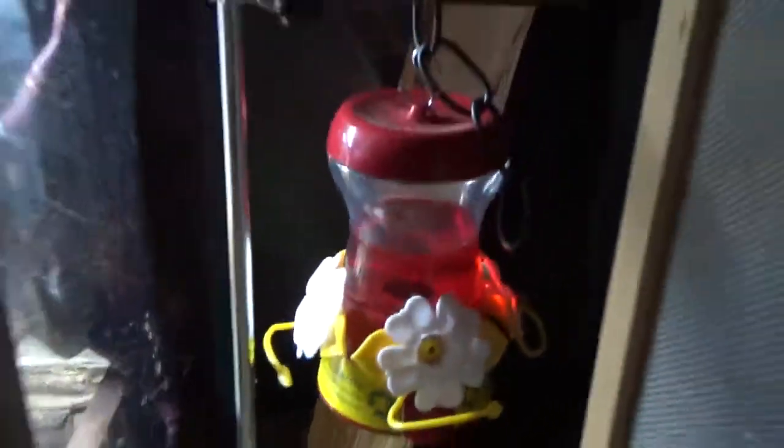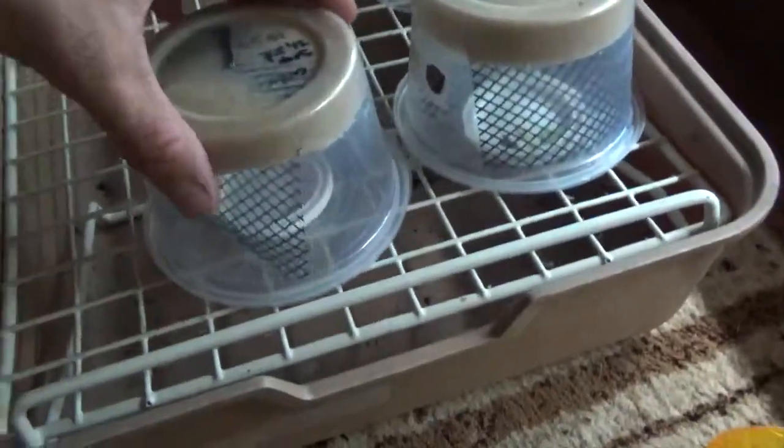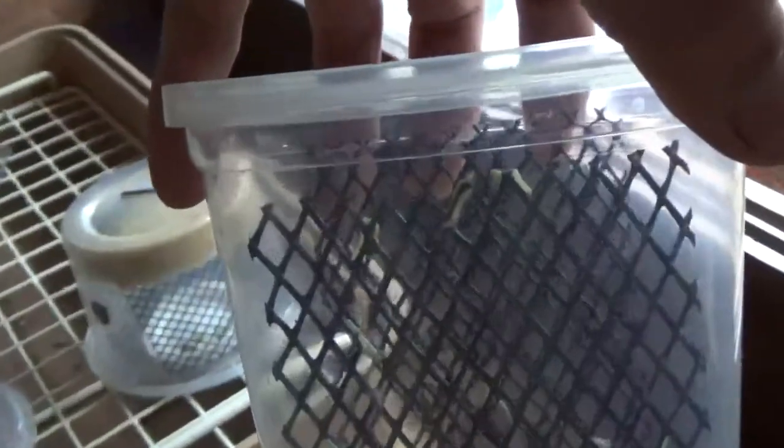I don't have any big caterpillars right now to show you, but within a few days these guys are going to be big enough where I can start feeding them off to the baby dragons. The ones that don't get fed off to the babies I'll raise to feed my big guys — like him over here, Mr. Rocco. He'll eat a big four-inch caterpillar.